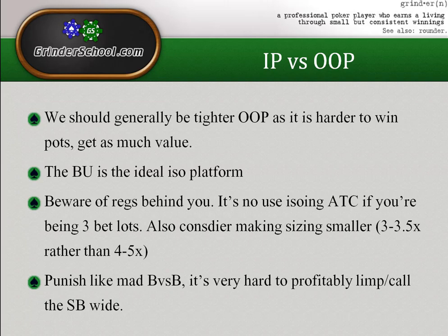The button is the ideal isolating platform because you're always in position and there aren't many regs ahead of you to create multi-way pots or three-bet you. You do still need to be aware of regs behind you because if you're being three-bet a lot and not seeing flops, you're burning money — it's like open-raising for a bigger amount and then folding to three-bets even more often.